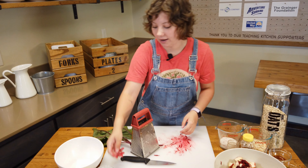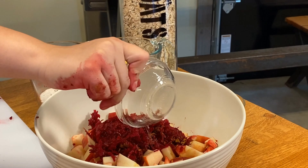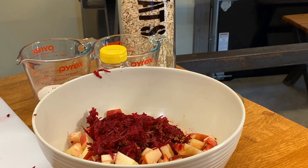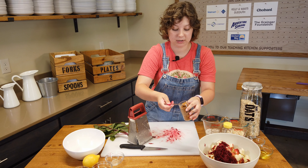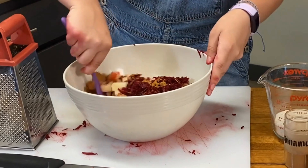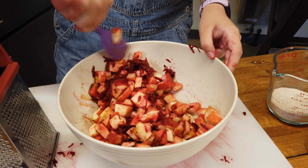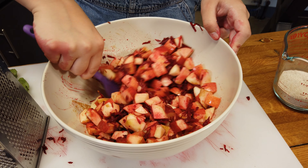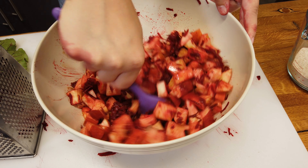Now we're gonna add our lemon juice, our water, vanilla, and some cinnamon — it would not be an apple crumble without cinnamon. Let's stir it up! Beets add such a beautiful color to the apples, and they bring a nice earthy sweetness flavor, and they're full of nutrients. So this is gonna make this a really healthy dessert.